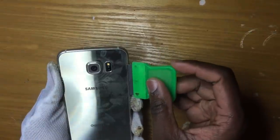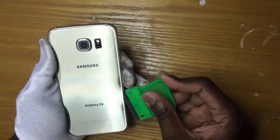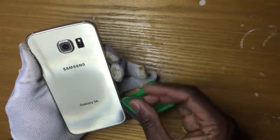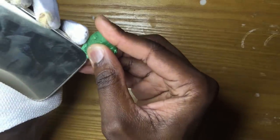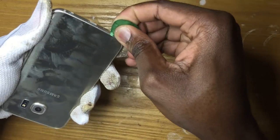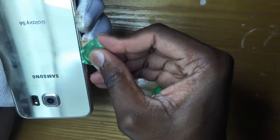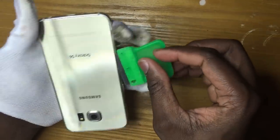We are going to use our mini blade to enter between the back glass and the frame and try to create a small opening so we can use our pry tool to separate the back glass. So we are going to use our guitar pick to enter it between the little gap and gently separate the glue around the phone. You don't want to insert the guitar pick too much inside because there are a couple of flex cables around it. You want to insert your guitar pick just enough to separate the glue, not too much.